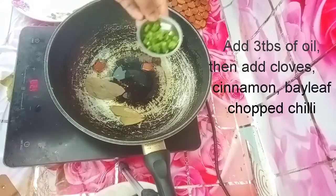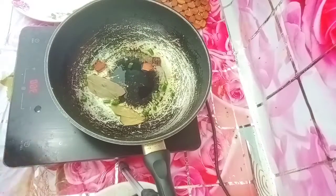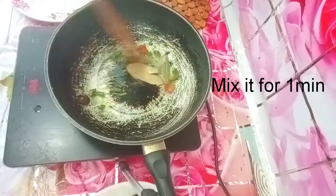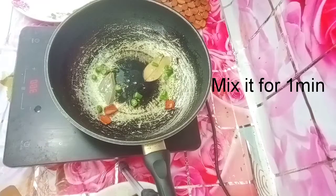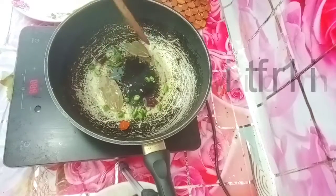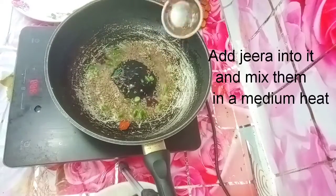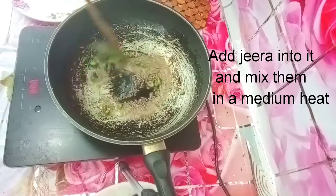Add 2 tbsp to the pan. Add 1 minute to make it. Take the temperature in 2 minutes.